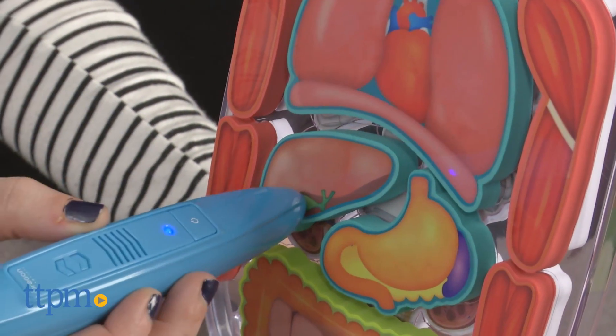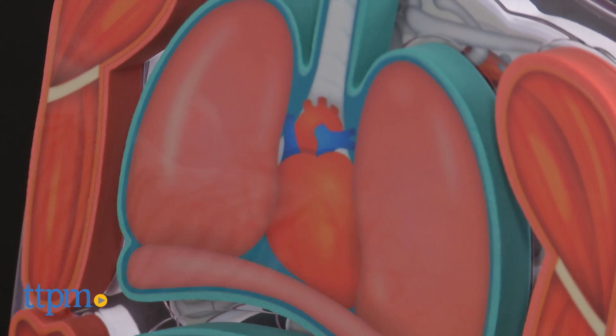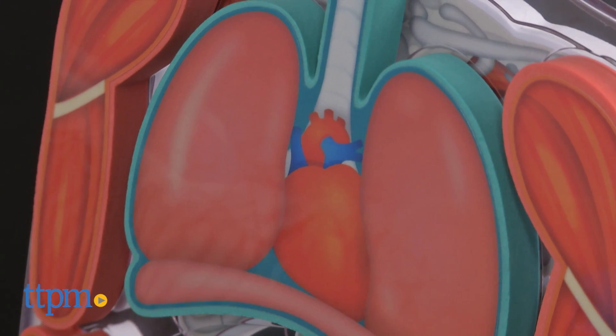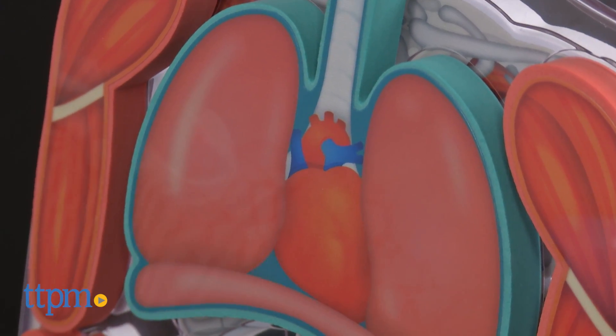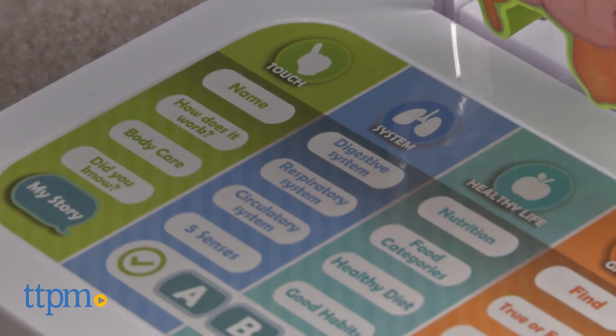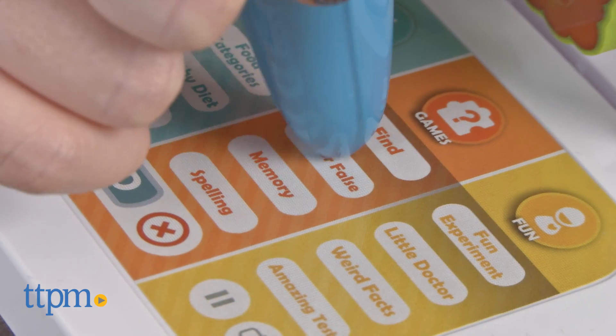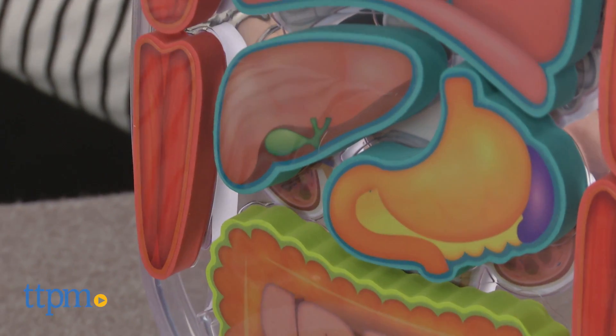Information includes its name, how it works, and even some fun fast facts about it. There are 20 activities in total within this toy across five different game modes, including a true or false game and a find it game.